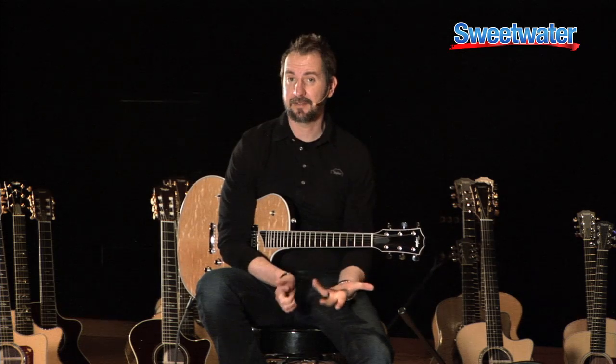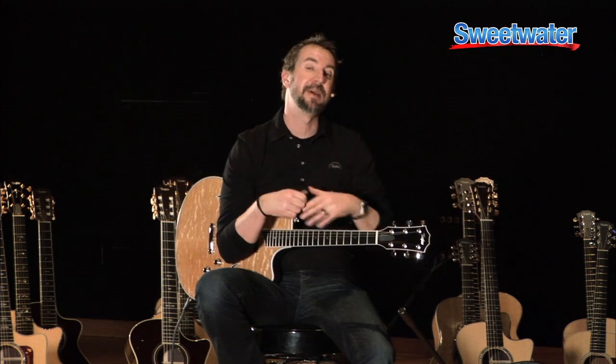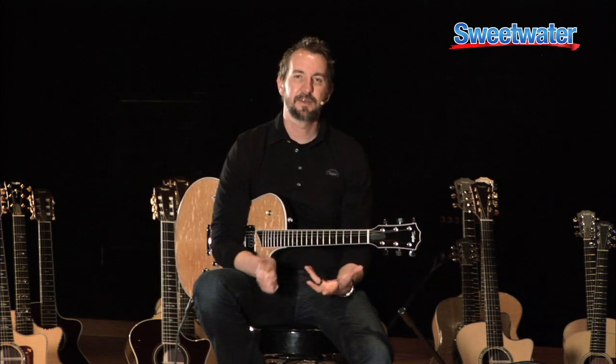The T5 came out in 2005, and a ton of people really loved it, but we got lots of letters at Taylor where they said, 'I really love the T5, I like that it can do this and do this — fully electric, fully acoustic — but can you put a Bigsby on there? Or can you put full-size humbuckers in there?' Essentially what all those letters wanted was for us to go all the way into making an electric guitar, as opposed to making something that was hybrid acoustic electric.